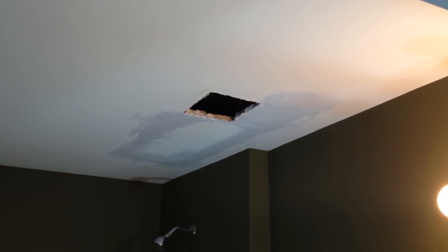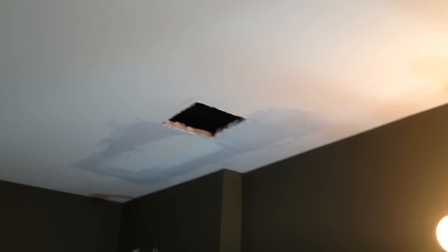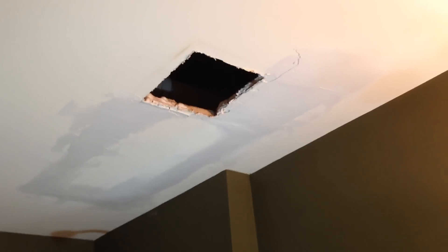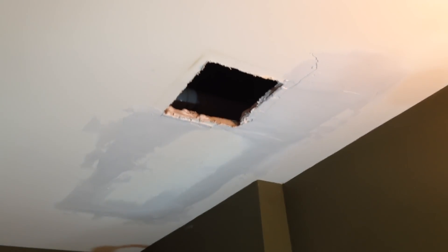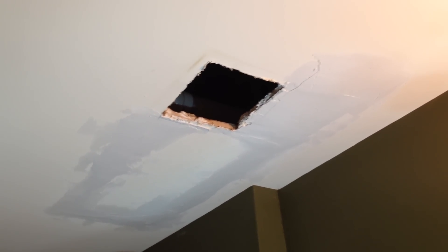How's everybody doing? Hope everybody's doing well. This is Thomas coming at you again on another roof repair. I came out of nowhere. Homeowner said, Tom, I got a leak. And I said, well, where's the leak? He goes, well, it's coming out of the exhaust fan.